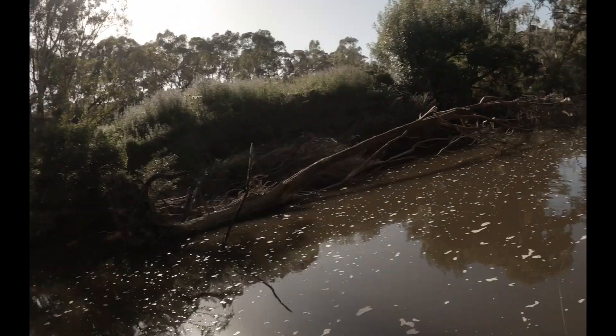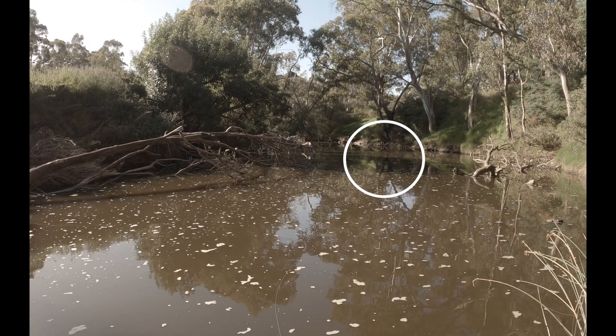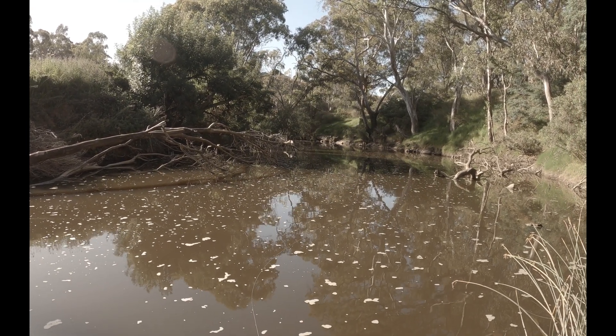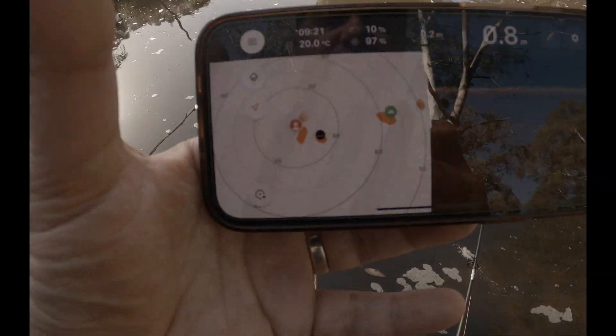I don't know if you can see out there — I've cast it, I'm probably about 15 meters out. Just in that middle shadow area — that's my furthest cast that I've done this morning. Now have a look on the app; granted, I've hardly got any battery left.